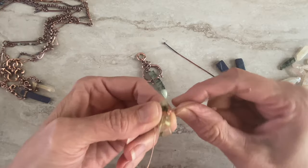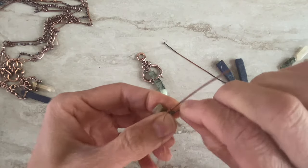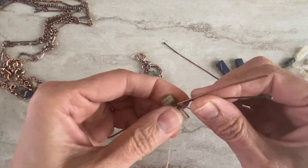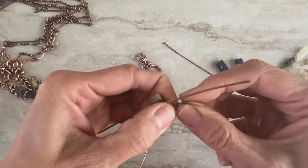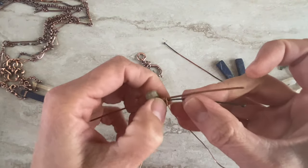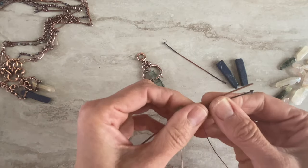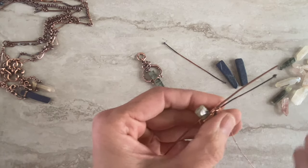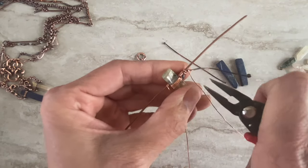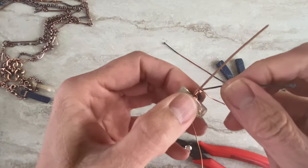We'll do a few wraps here — about five. Then I'll add a wire here so we attach them together. Make sure you have room later for your wrapping on the bottom, because that's what we'll do next. I need my pliers to push the wire a little bit, so you need a small gap between those two wires so you can nicely wire wrap.